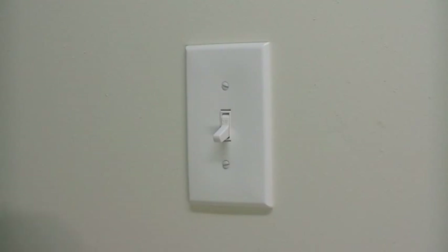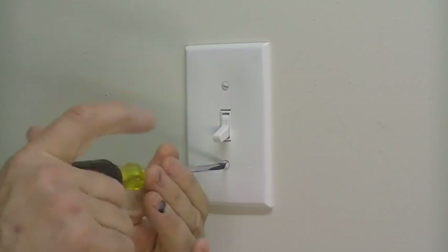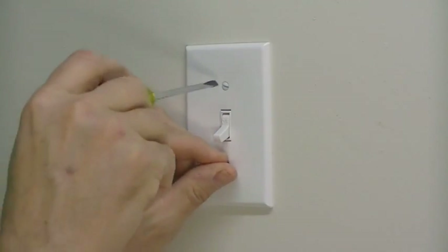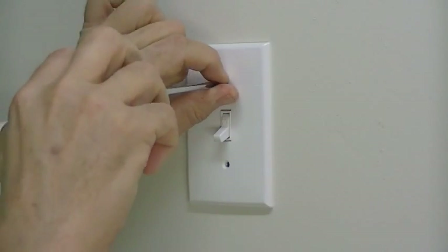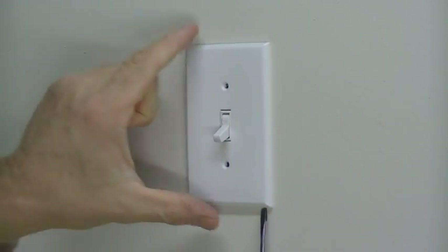The first thing we're going to do, now that the power is off, is take off the face plate on the old switch. That's typically held on by flat head screws. Take both of those out, and then we can take off the face plate.